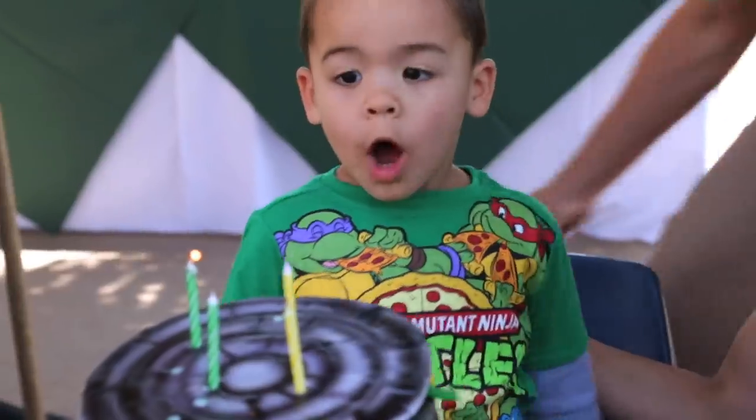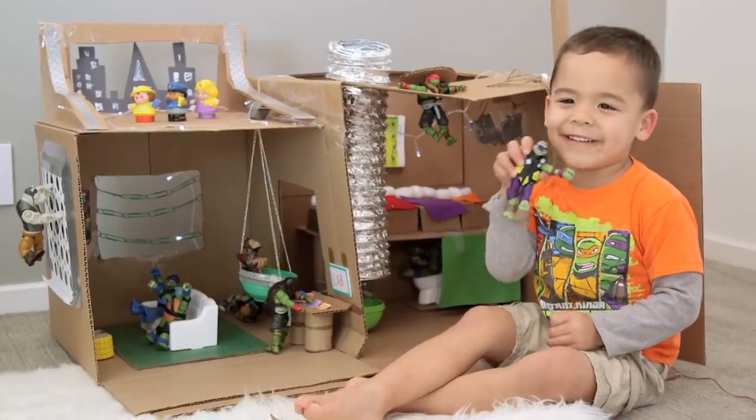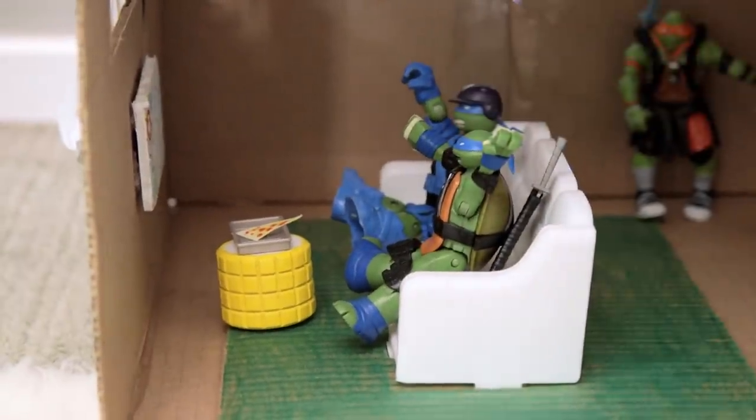Hey guys, so in honor of Ford's birthday — we're four years old! — we wanted to build him a lair for his favorite: Ninja Turtles! Using objects around the house, here are some tips and tricks for how to build the perfect hang for your Ninja Turtles or any other action figures.